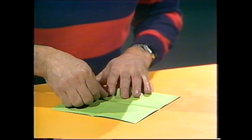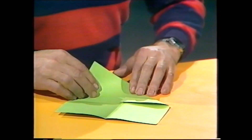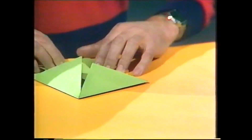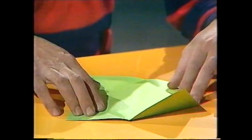Now put it flat, take one corner and bring it over to the middle like that. If you do that for all four corners, you'll end up with a square half the size of the original. It looks a bit like an envelope, but you don't leave it that way — you open it out and work with the corners again.